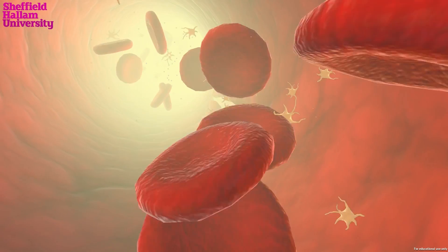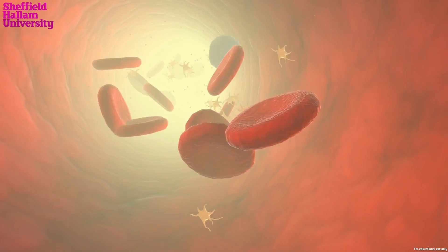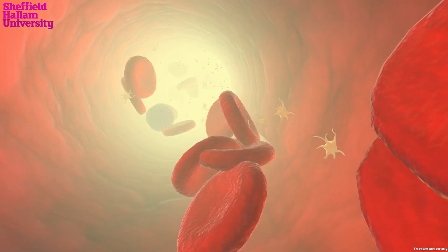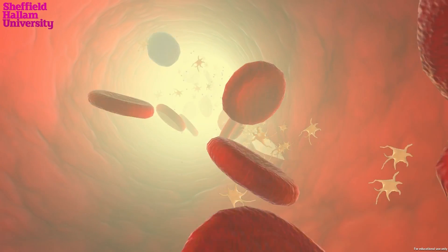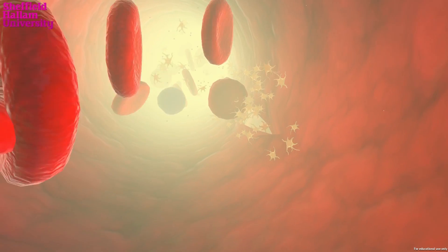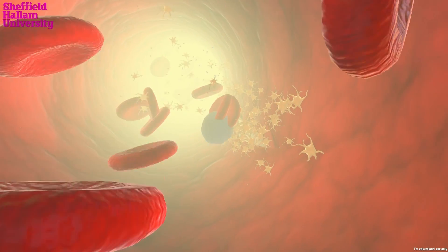An injury has just caused the blood vessel to break. Once the blood vessel wall has been damaged like this, the platelets are activated. They stick to the broken vessel wall and each other, and begin to plug the break.